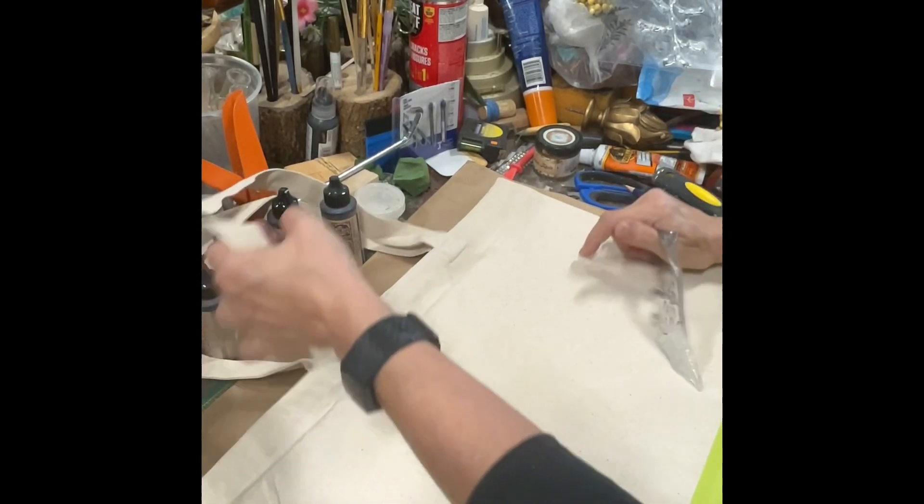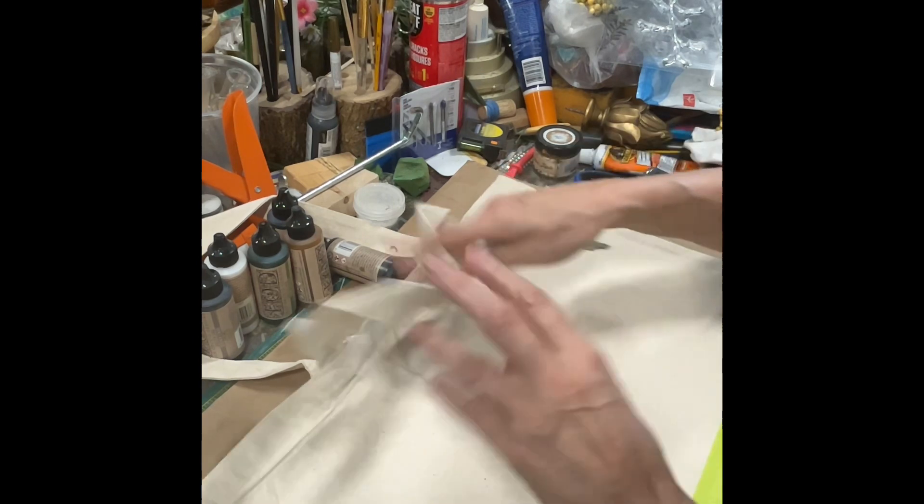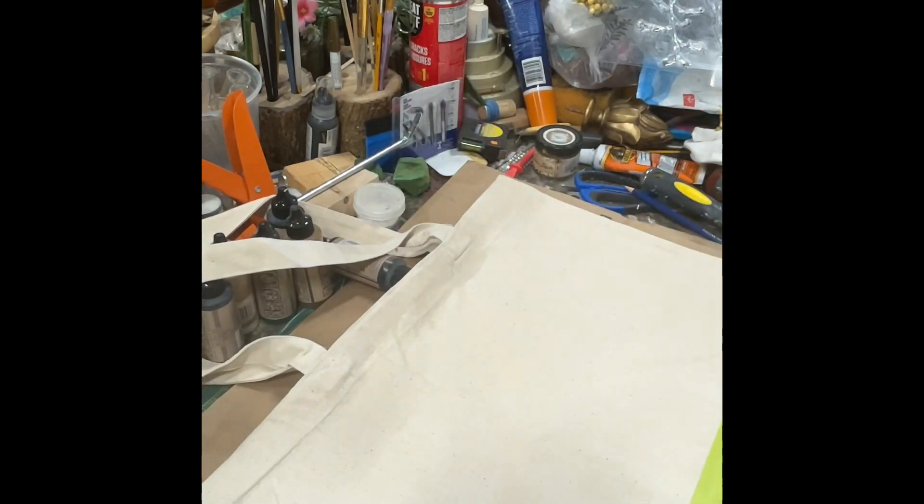This is a 100% recycled cotton bag. It's got plastic lined on the inside so I don't stamp through it, and I've taped off the bottom so that I don't go lower than I want.